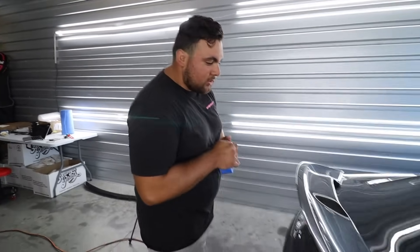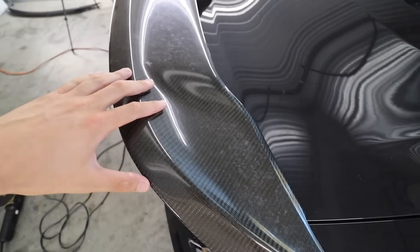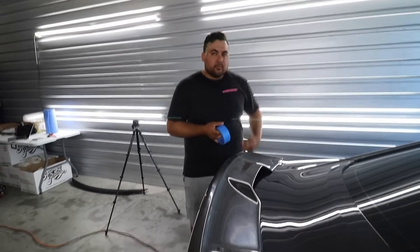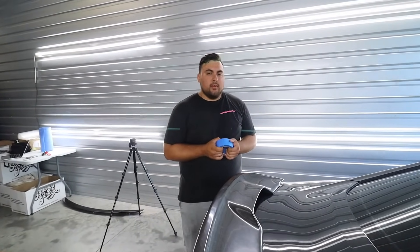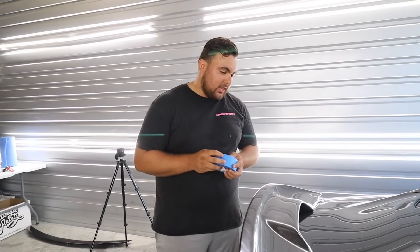Now that we got the spoiler on, what's next? He did a wet sand polish — that's typically what you do when someone hits you up and their carbon needs to be like brand new. You just wet sand it a couple times, then a really good polish, and it's like brand new.